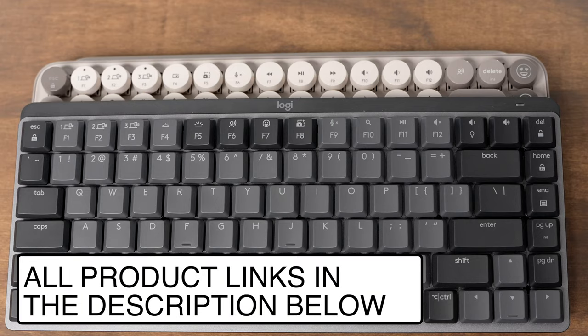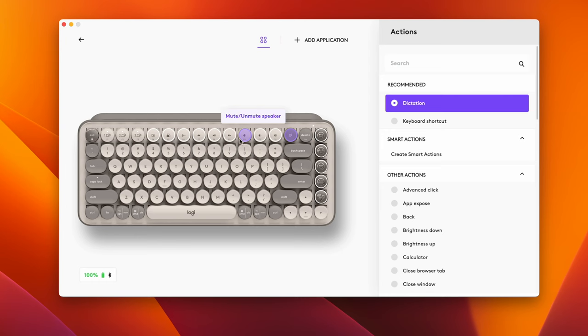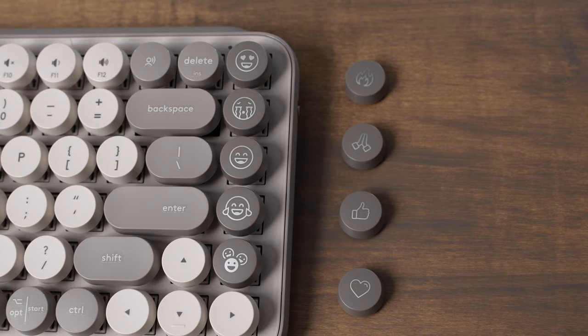The Popkeys and the MX Mechanical Mini also have several different function buttons. Logitech does a great job giving you really cool built-in functions, or you can use the Logi Options Plus app to reprogram what the function buttons do, as well as several other buttons on both keyboards. The Popkeys has emoji buttons on the side, and you get several different emojis you can assign to them.